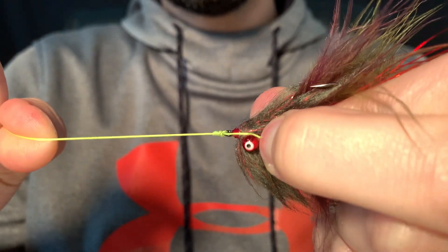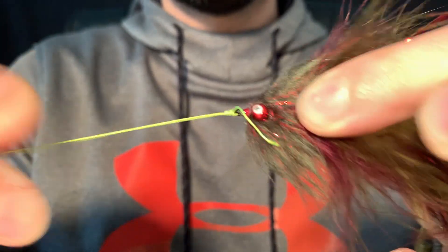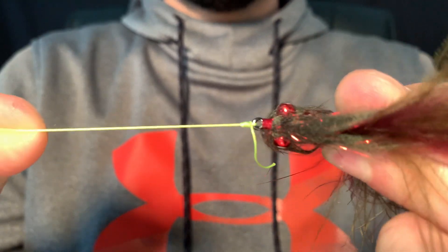Make sure you trap that down there and then slowly pull tight. That's where you would moisten, by the way — just backing so I'm not going to moisten it. And that's your clinch knot.